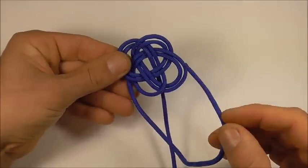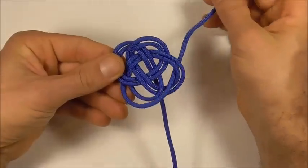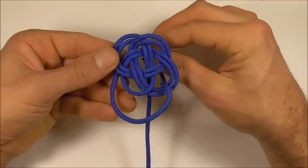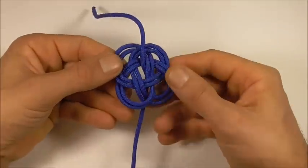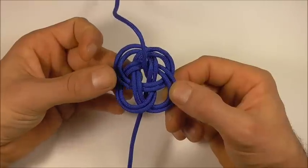Now to finish this one off, we want to dive down through that right loop, and then we want to go up through the centre here. Now we've doubled up the knot.